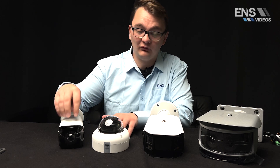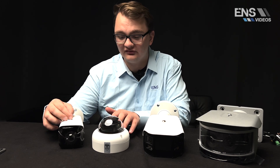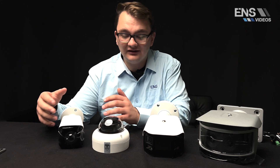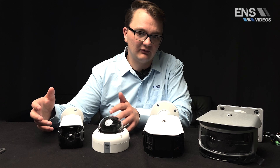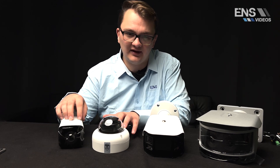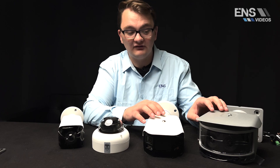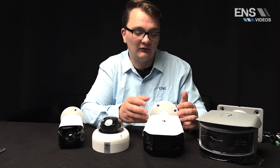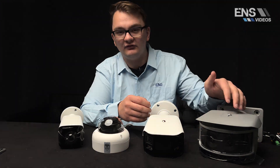In the 3 series we have a bullet and a vandal dome that does 180 degrees. So if you need a cleaner install and you don't want a traditional-looking panoramic camera, you do have an option for that. In the 5 series and 7 series you have the option for a more traditional panoramic camera offering dual lens or up to four lenses.